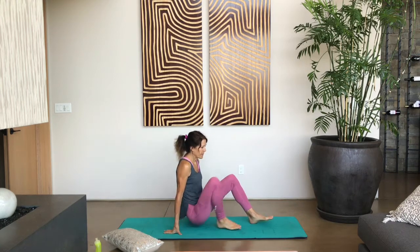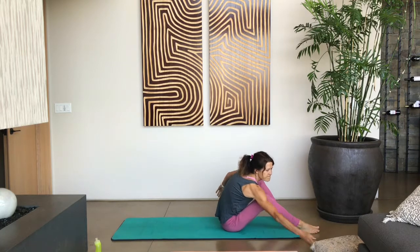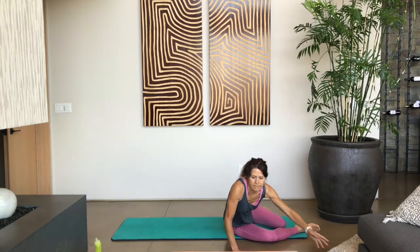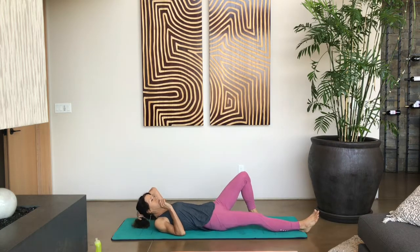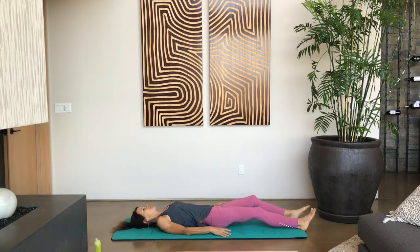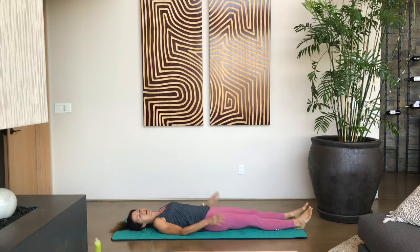We're going to start on our back. Let's get comfortable onto the floor. Have your hands down by your side, palms facing down, feet about hip distance apart. You can just let your feet fall whatever feels natural — you don't have to flex them or point them. We just want to start out getting comfortable. Let's rock a little bit back and forth on our hips and then settle in.